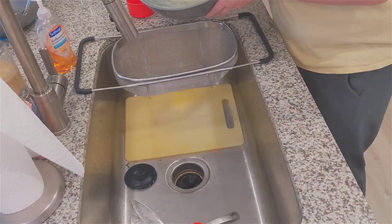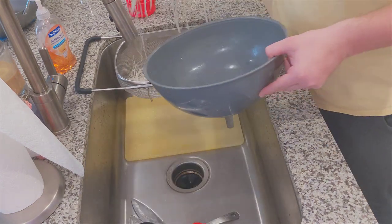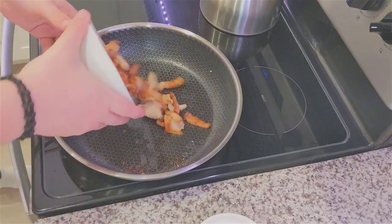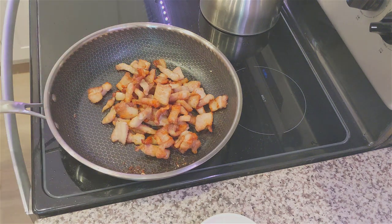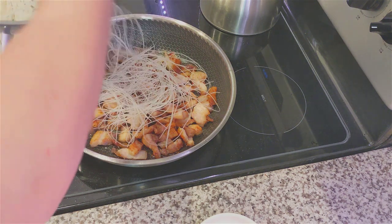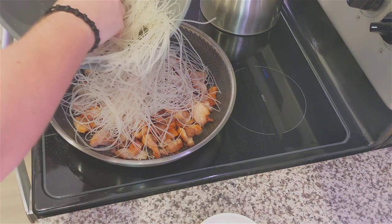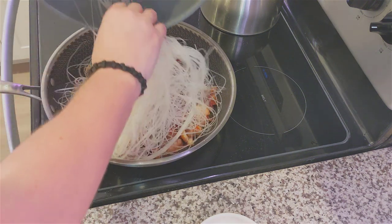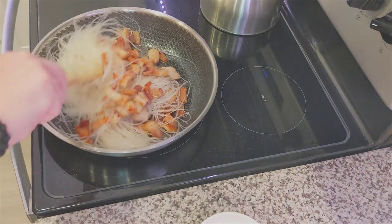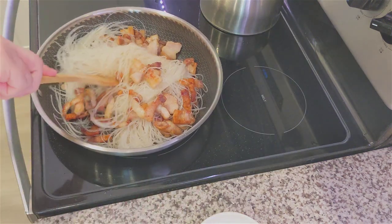Assuming we've timed it perfectly, it should be about time to pour out our noodles into a strainer, and then plop them back into that same bowl to transport them to the stove. We're going to pour the pork back into the skillet, then plop the noodles down on top. This is also the time to add our six cloves of garlic through the mincer and try to mix it all together. I found that for mixing, you really want to use tongs instead of a wooden spoon.